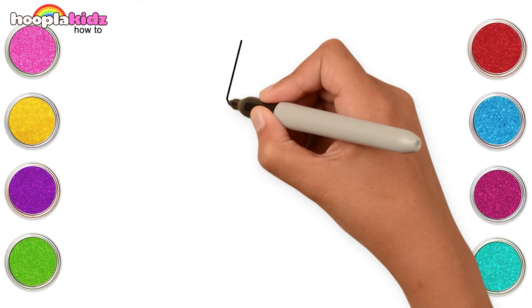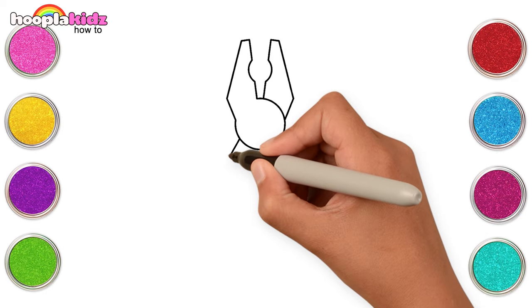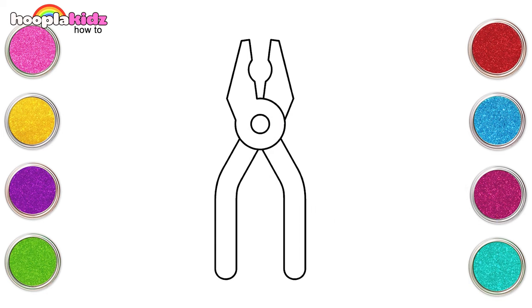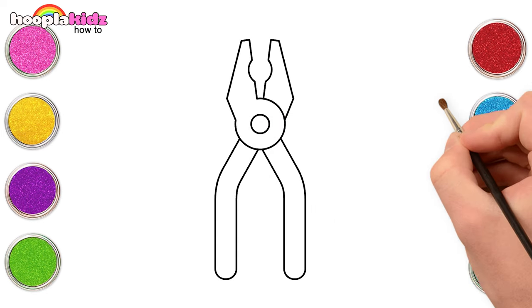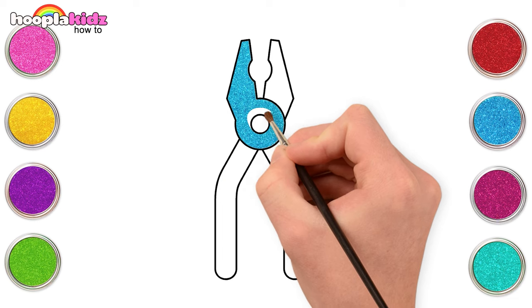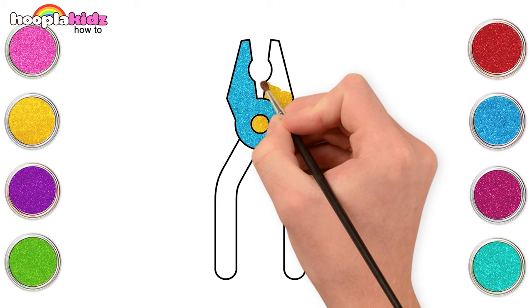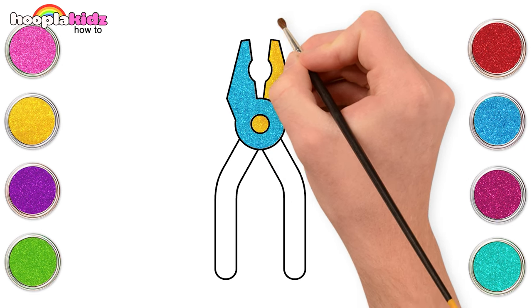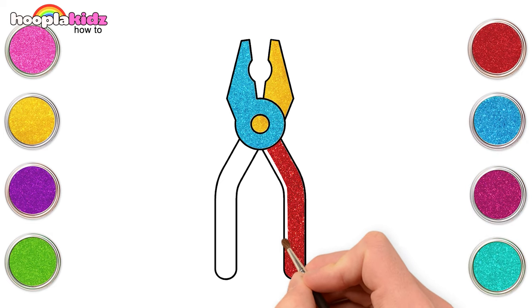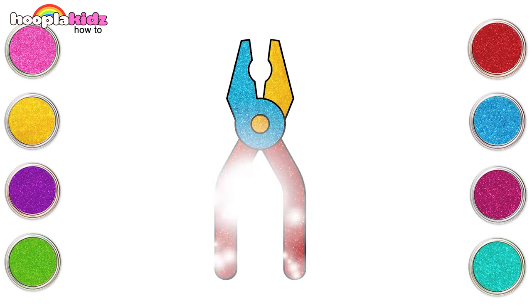Now let's make pliers. Are you with me? Good! Now let's paint them in with blue, yellow, and red.